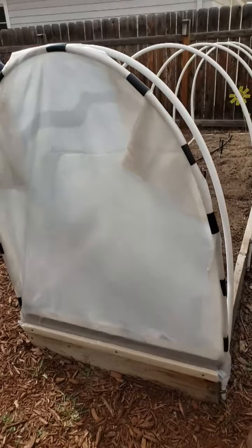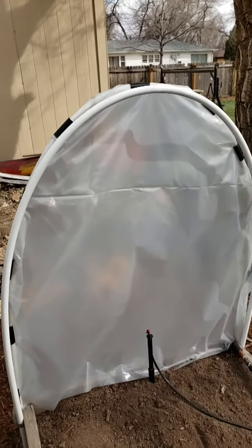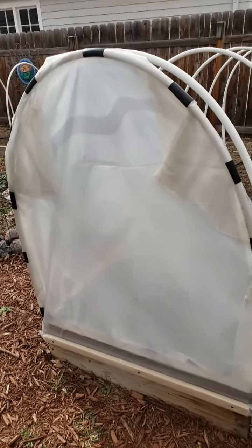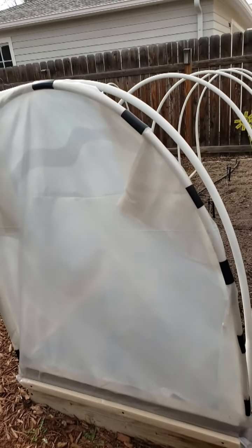What that does is it really secures that plastic to the final outside edge. It gives you a double layer of plastic and a nice insulative area on these end pieces. It also helps protect against animals getting in with that bottom piece screwed down. I'm going to do the same to the other end, and then we'll put the final cover over the top.